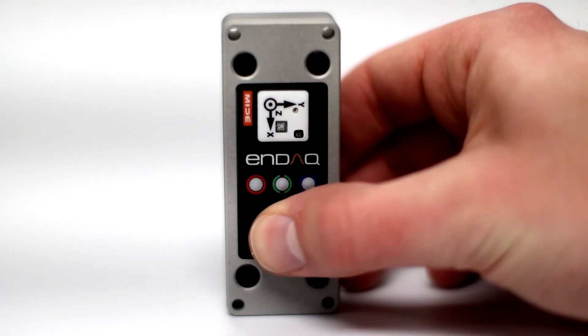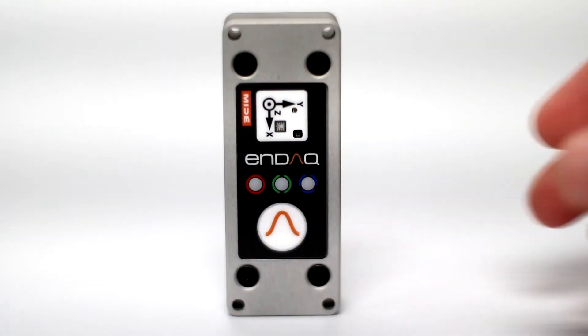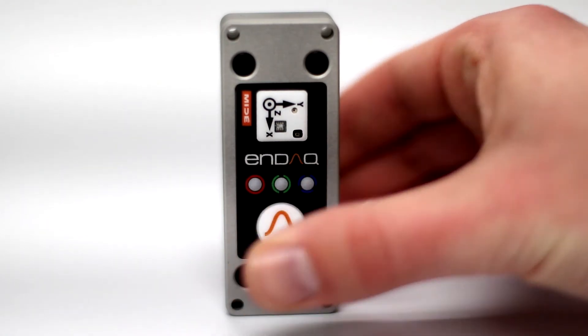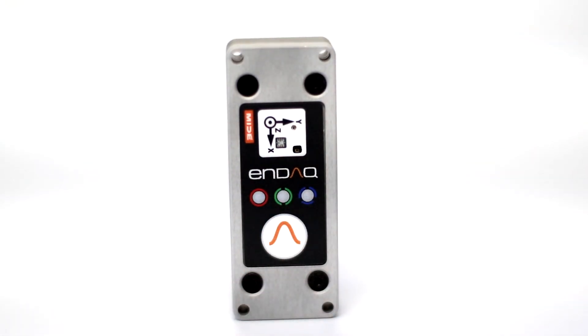A blinking green light signifies a charge above 75%. The blinking red and green lights show a charge between 20 and 75%, and a blinking red light indicates a charge below 20%. When recording, the red or green LEDs should flash according to the sampling rate, with faster blinks signifying higher sampling rates.